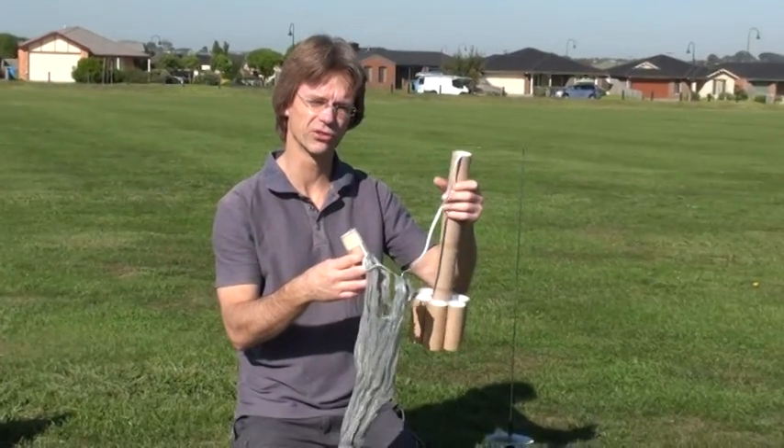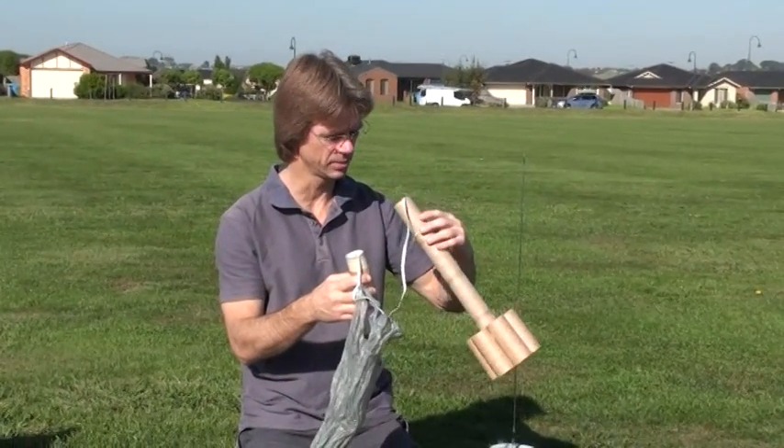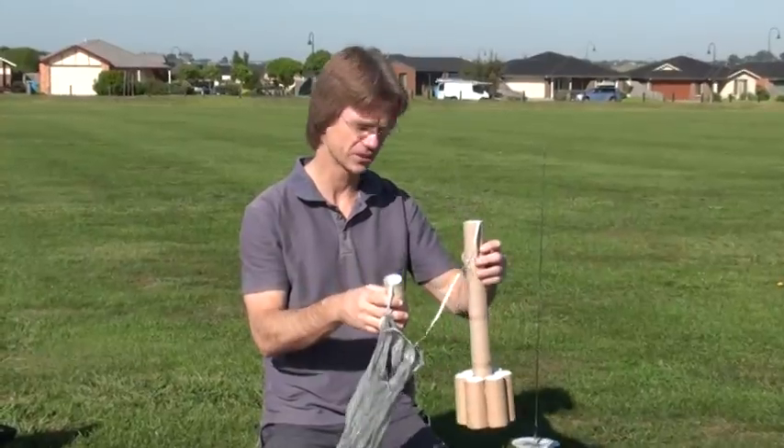And yeah, we're going to fly it. It may explode, I don't know, but we'll see. Okay. Thanks, Rianni. You can turn it off now.